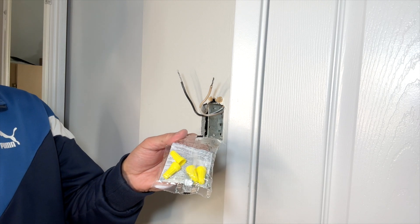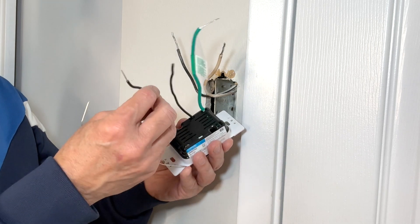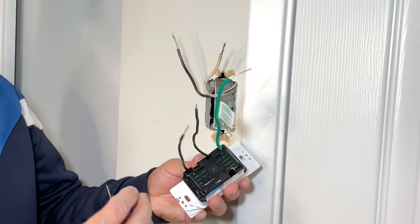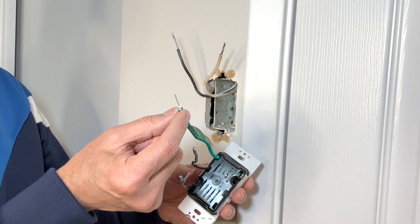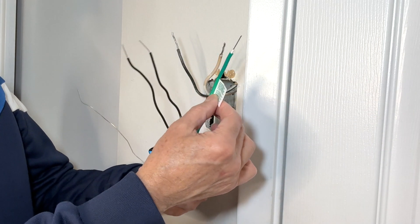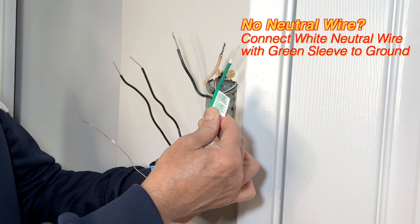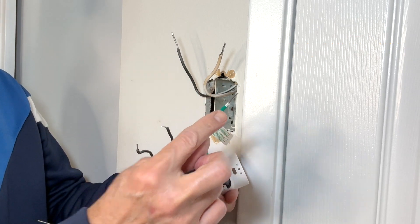The switch comes with four wire nuts. Checking the wires with the switch — this switch has two black hot wires which will be connected to the two incoming wires. There is also a bare ground wire. There is a white neutral wire with a green sleeve on it, and the slip says: connect the green sleeve wire to ground only in retrofit and replacement applications. That means if there is no neutral wire, I can connect the white neutral to the ground.